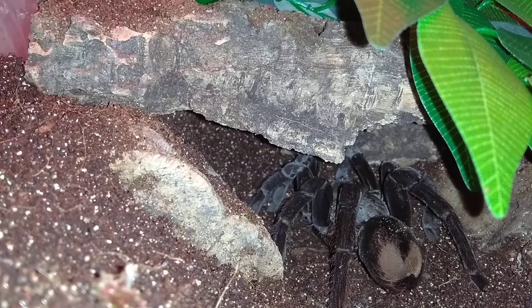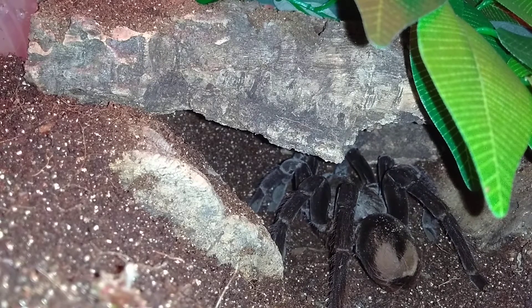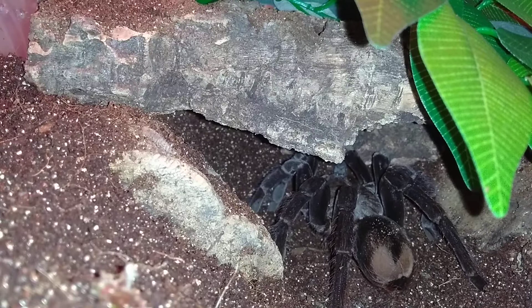Alright guys, I thought I'd do a quick feeding video of my new steely blue bird eater. I only got her this morning. I fed her a few times because she was pretty skinny actually. I've just fed her now but we'll see if she'll take another one just for the camera — probably 50-50 chances it's gonna happen, we'll have a look.